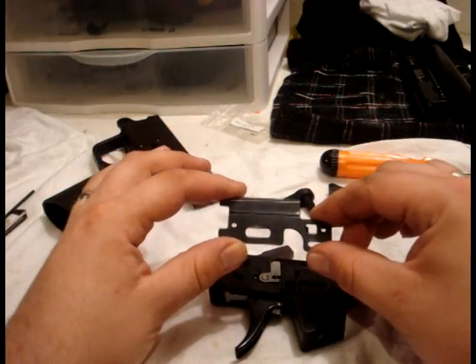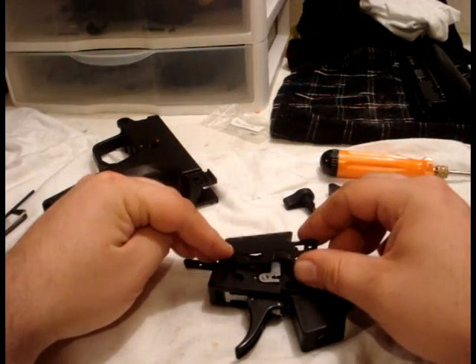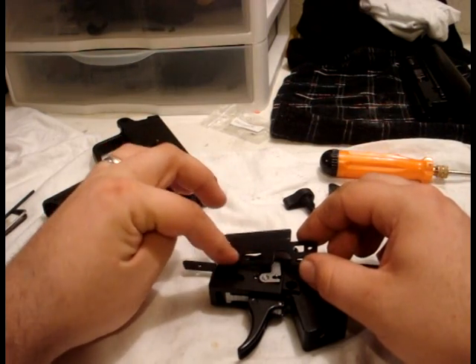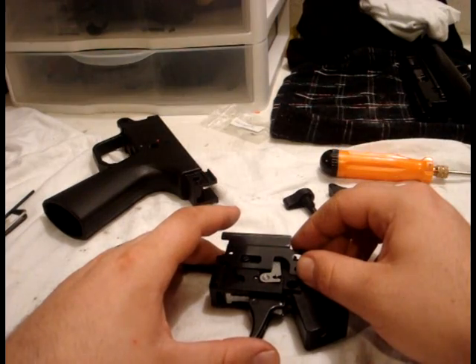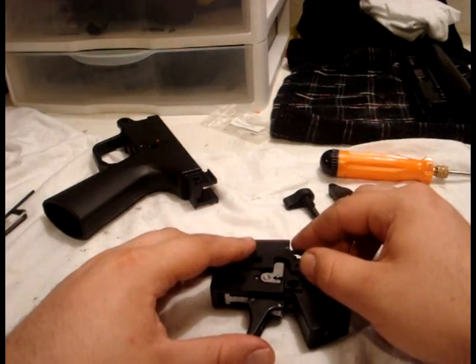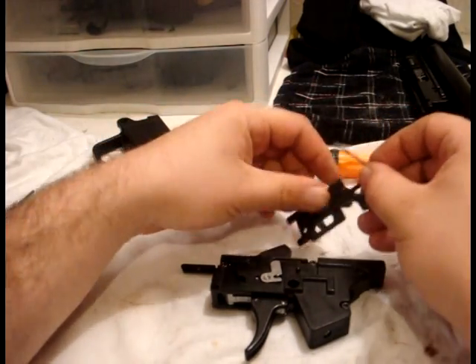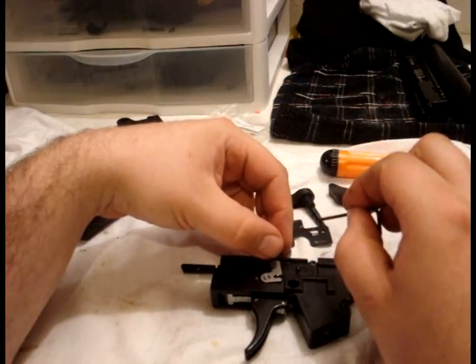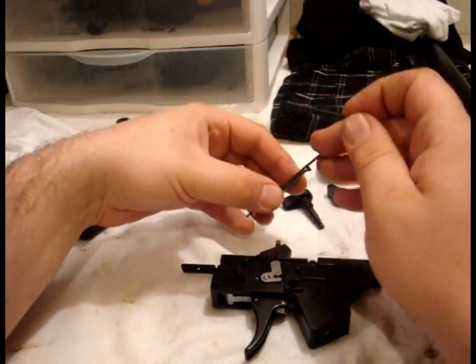So it goes like this: spring onto dimple, the big groove on the big post, small groove on small post, push the trigger forward, and snap down. Here's how I do it — it's kind of a trial and error thing, so I apologize if I have to cut the video a couple times. I've epic failed at this a few times.